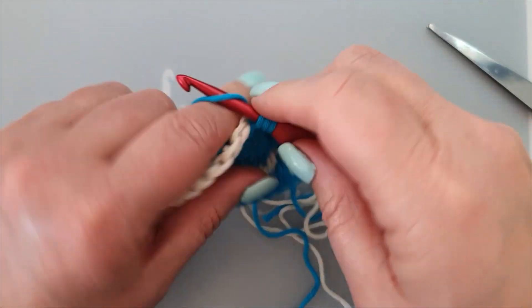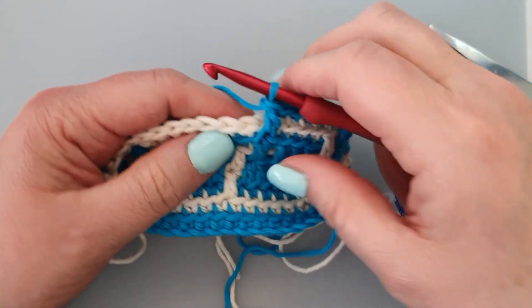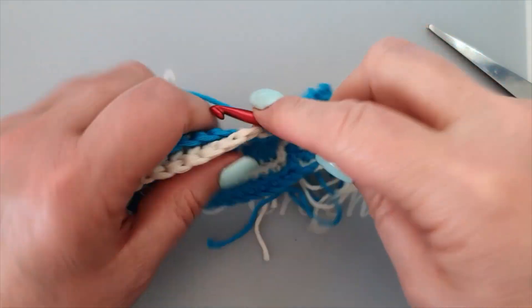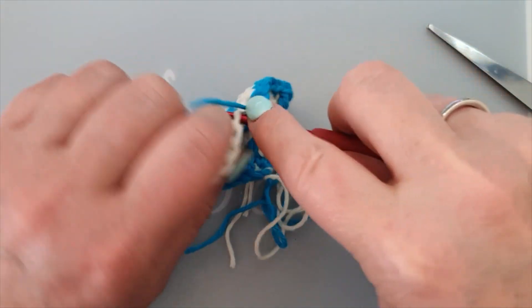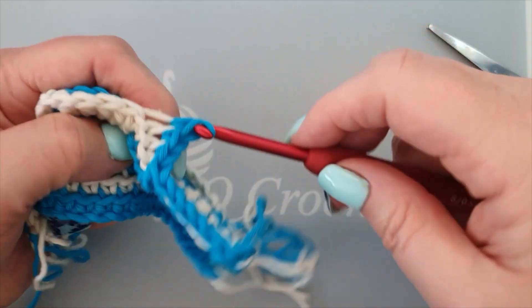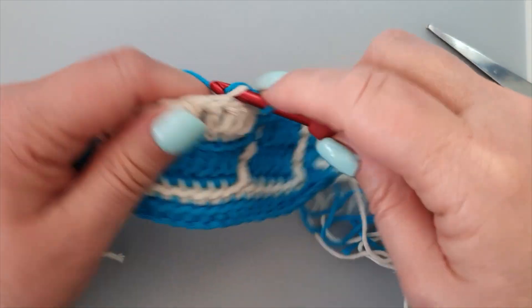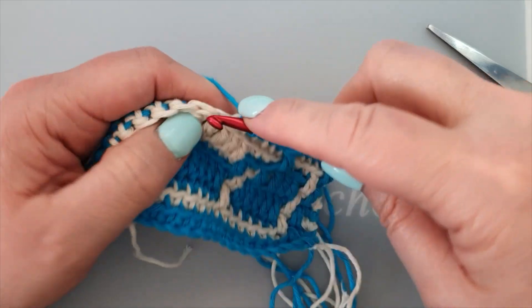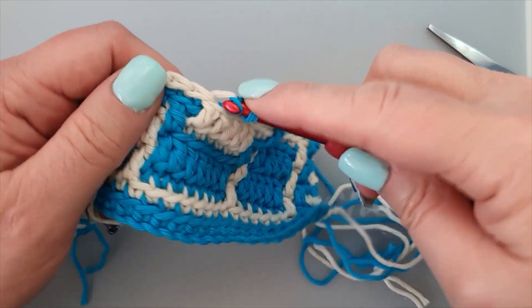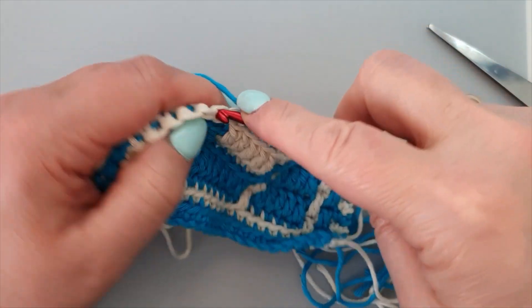And this one: a double crochet, nine singles, skip that one behind the double crochet. Nine singles — one, two, three, four, five, six, seven, eight, and nine.